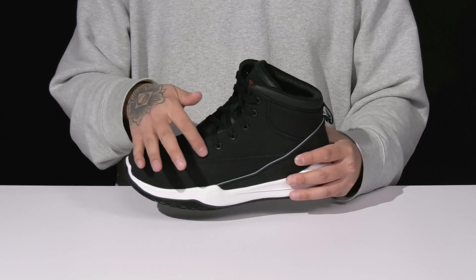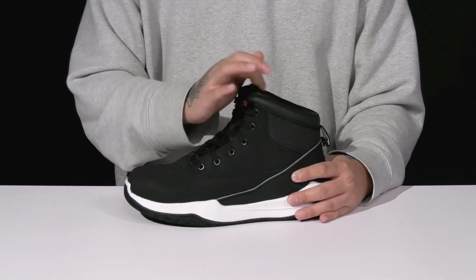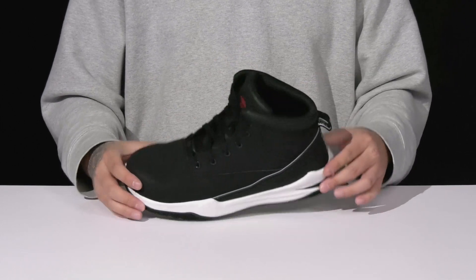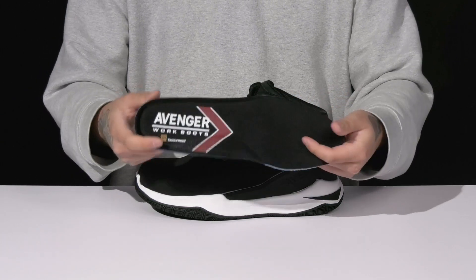A traditional lace-up design goes all the way up for a secure fit. There's a gusset on the tongue to keep out debris, padding on the tongue and collar, and a pull tab located at the heel. It also has a quick-drying textile lining along with a removable foam footbed to help absorb shock and keep you comfortable as you're working hard.